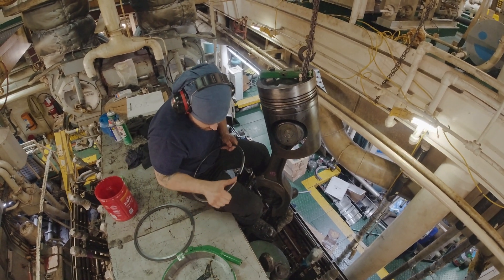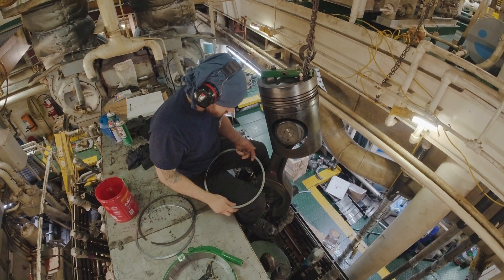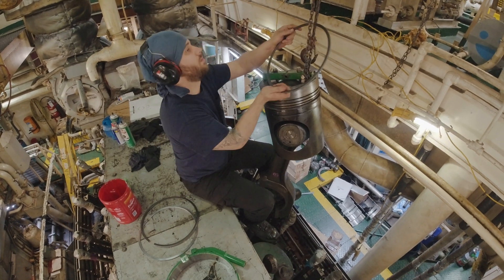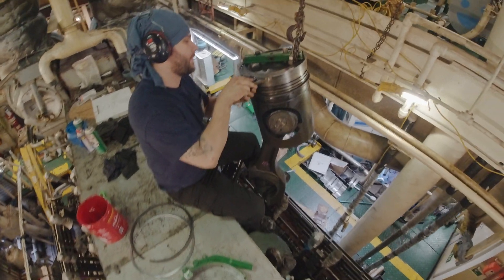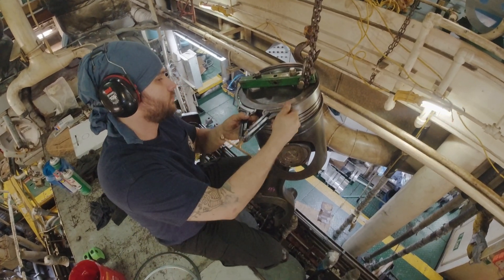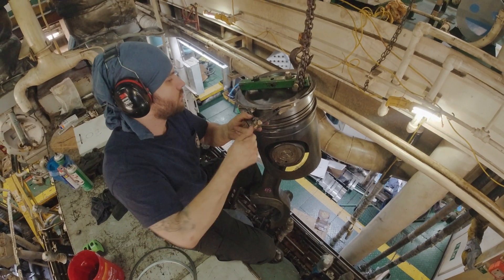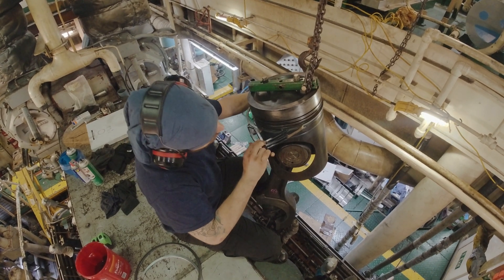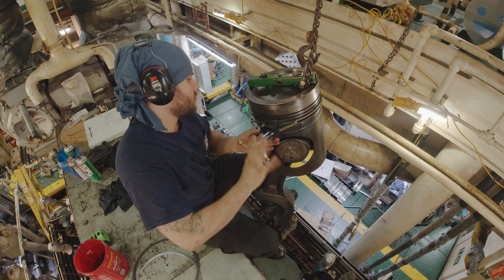He's looking for top. There's a specific order which they have to go in, and also top and bottom — you cannot install them upside down. He's lining up the tool. This will spread the gap, open the ring up, and allow him to slide it down into place. Then release the pressure.